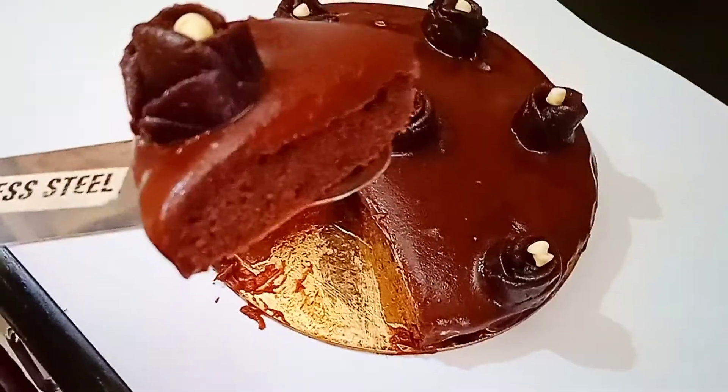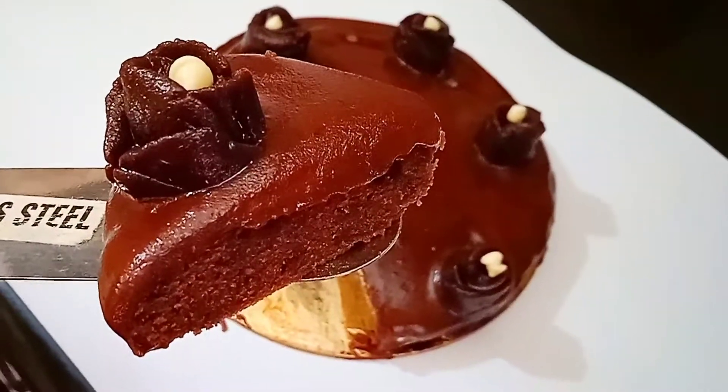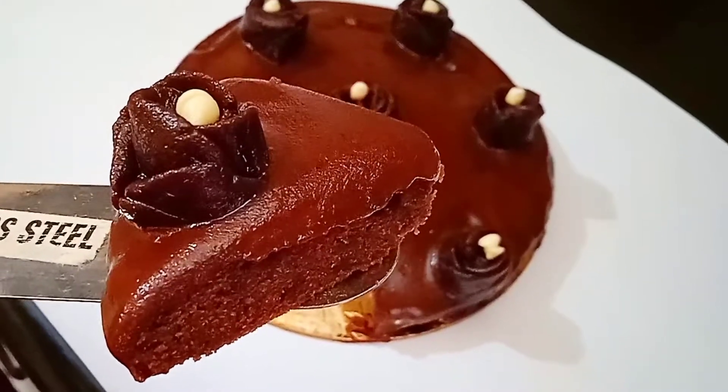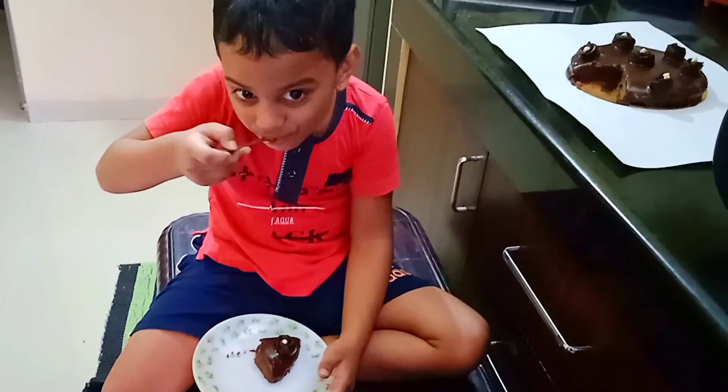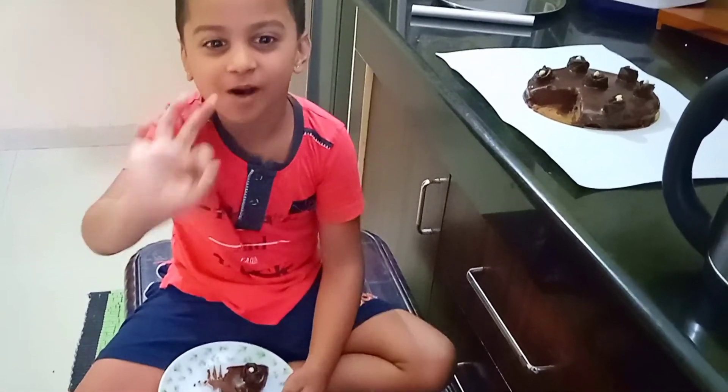If you are new to my channel, please subscribe and hit the bell button to get notifications. Thank you for watching — be safe and healthy, happy!